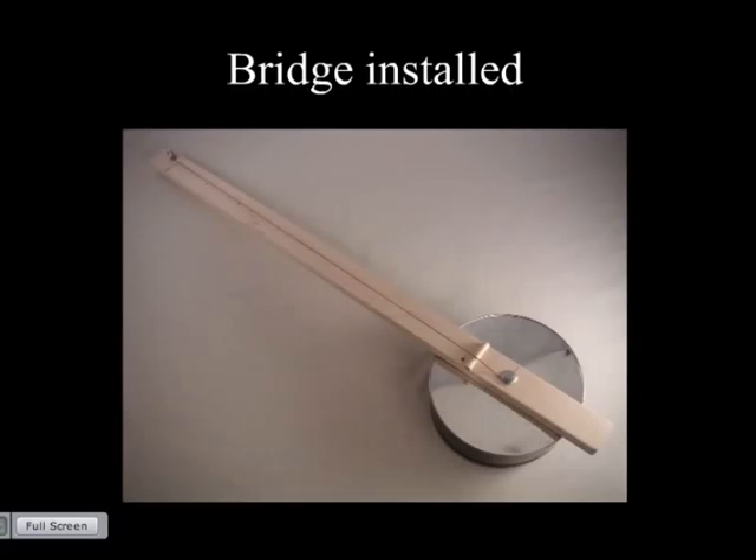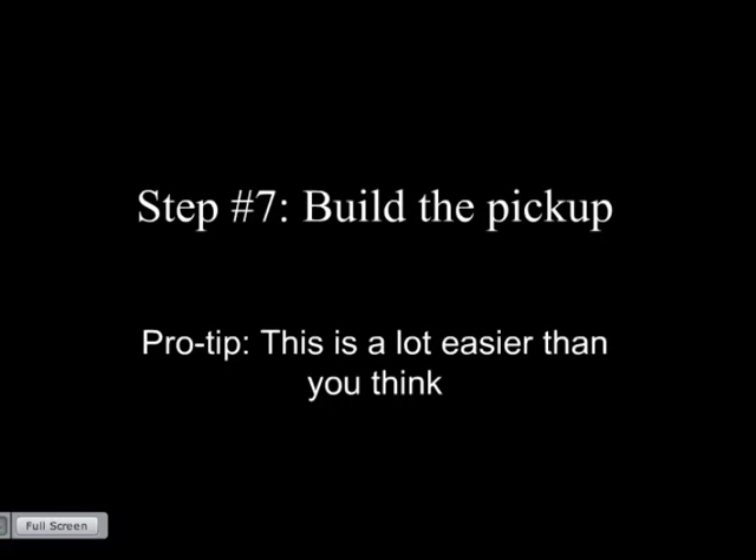Bridge installed, saddle in place, nut at the top, all tuned up — now we're ready to build the pickup. This is a lot easier than you think. Luthiers and guitar people tend to make pickup-building sound impossibly hard, but they're chasing very precise sounds. We're tinkering and building something for fun, so it's significantly easier than you've been led to believe.